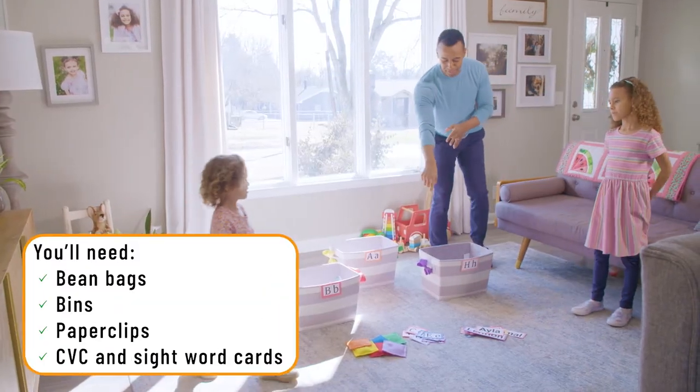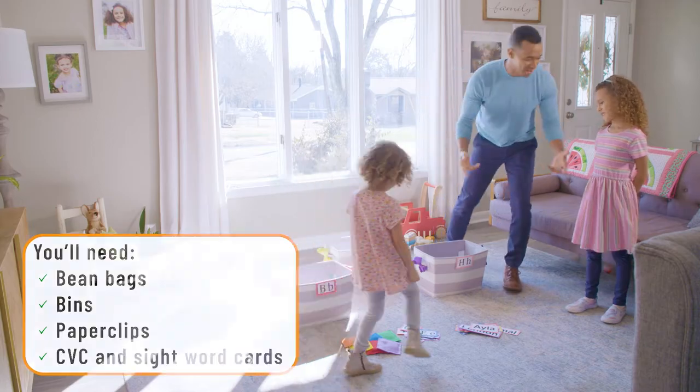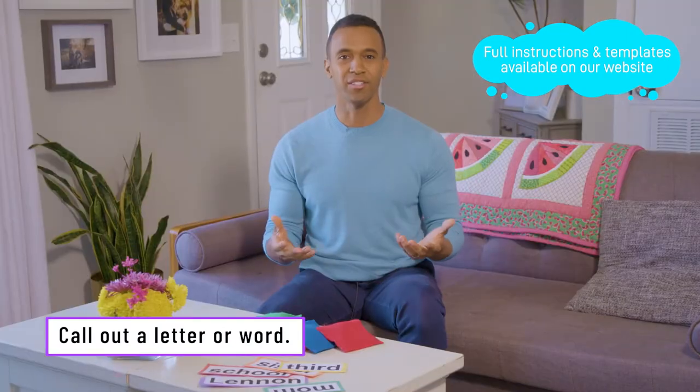Alright guys, so we've got some bean bags, we've got some letters, and we have some words and we're going to play a few games. You guys ready to play? Attach your letter or word cards to some bins, and then you call out a word or the letter, and then you give the kids a chance to throw the bean bags to the corresponding bin.